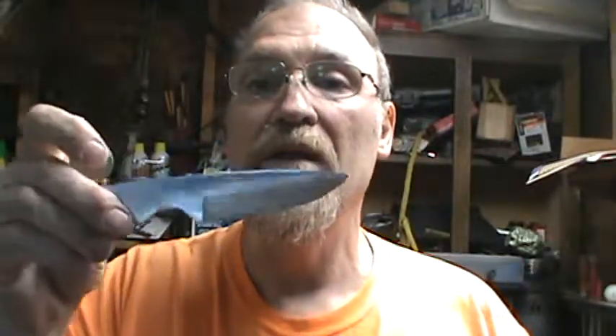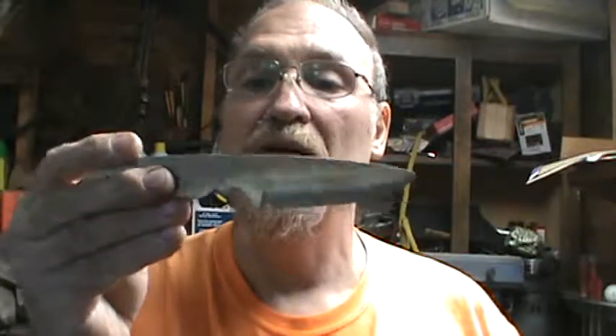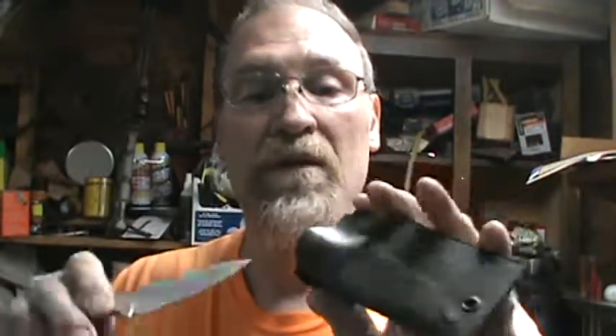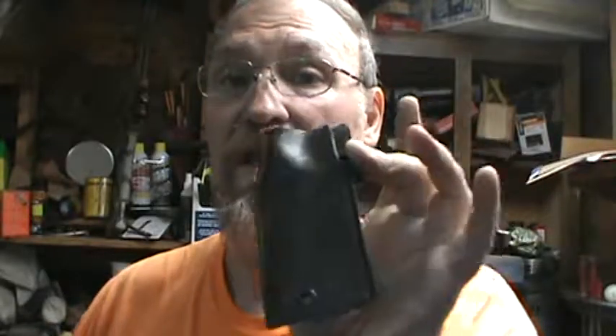Oh, here it is — okay, now here's this one. I've not put a handle on this yet. This one's just a little bit thicker handle, or I'll work it down a little bit and do a little different with it. But anyway, I've started with this one on another sheath right here — another prototype. This one is left-handed.